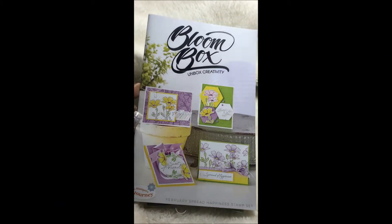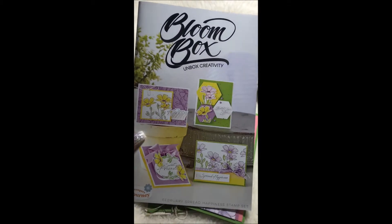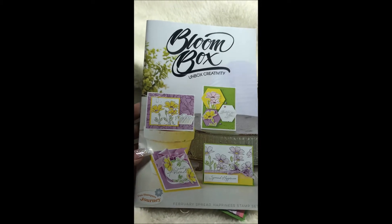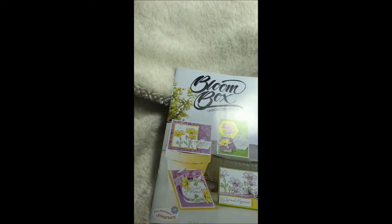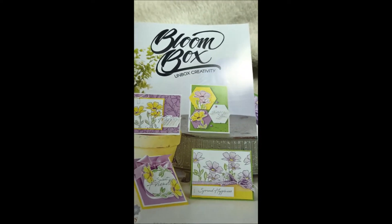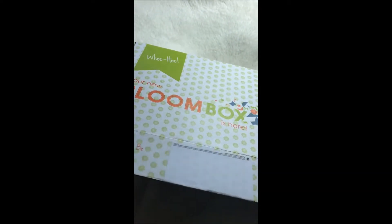Aloha gang, it's Jen here with the Little Seas Creations. I wanted to share with you the February Bloom Box that came in from Fun Stamper's Journey. It's a subscription type box that comes in the mail and it comes with four card kits.